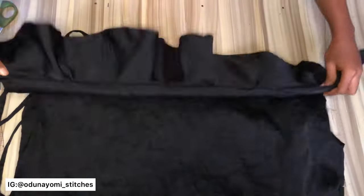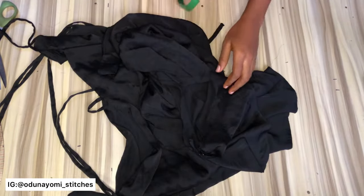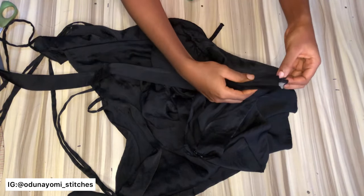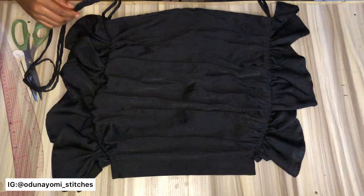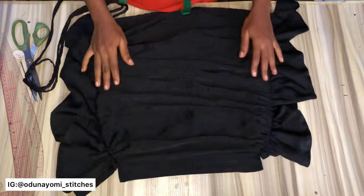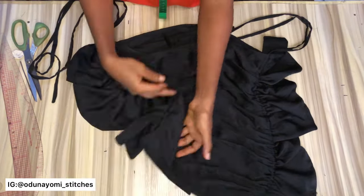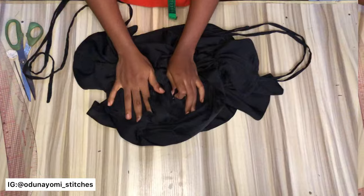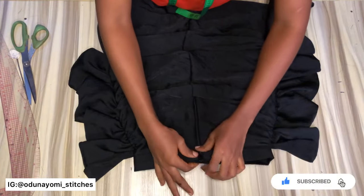After doing that, this is what I have — as you can see, you can adjust the rope easily. The next thing is to fix our band. Before fixing your band, ensure that the waist measurement you have is accurate so you don't fix your band and then notice it is not accurate. After fixing my band, this is what the skirt is looking like. The next thing is to fix my zipper at the back, and after fixing the zip the skirt is ready. This is what the zip looks like after fixing.